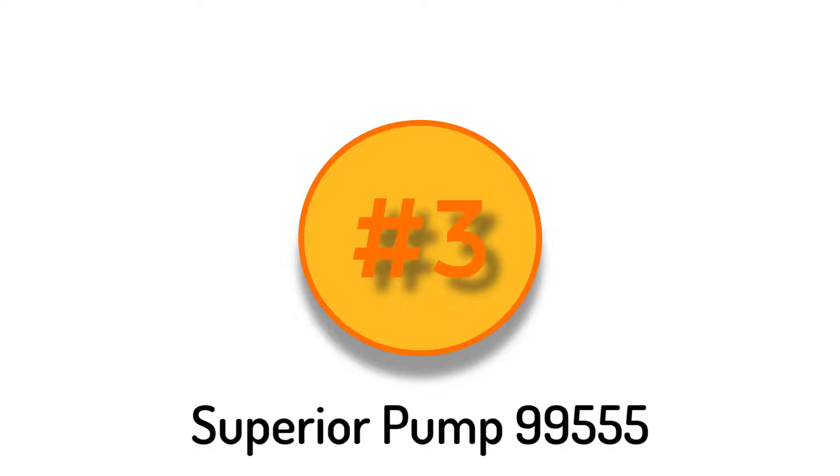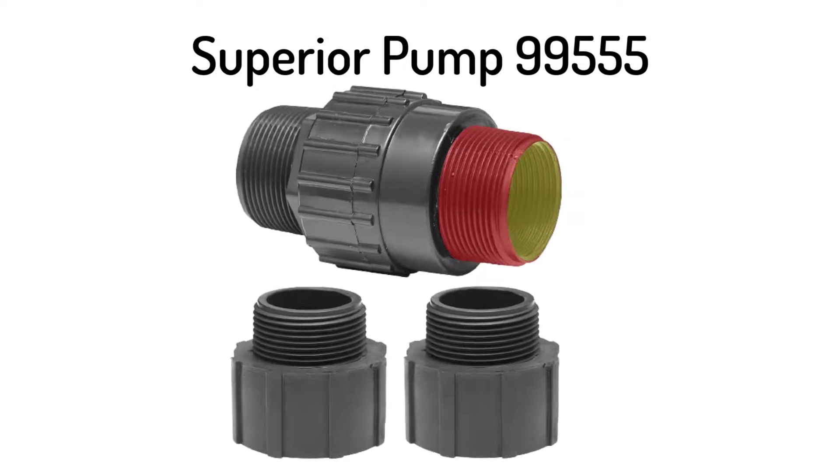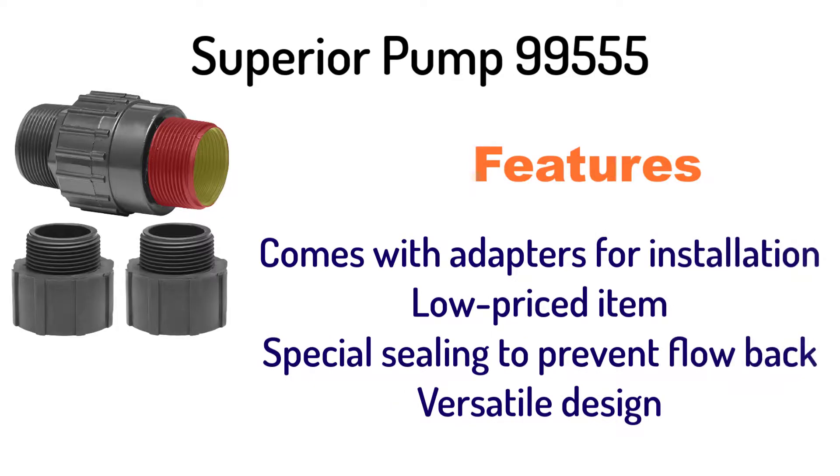Number 3: Superior Pump 99555 Universal Check Valve. It comes with adapters for installation, is a low priced item, has special sealing to prevent flow back, and features a versatile design.